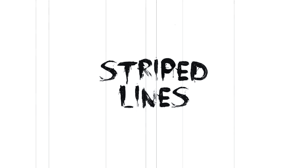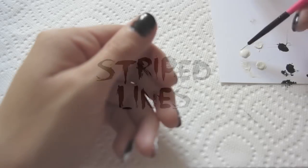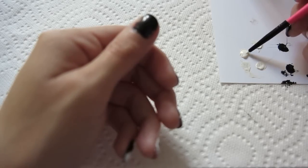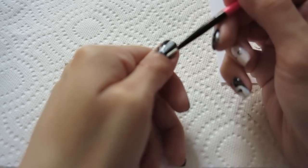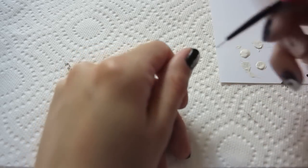For the last design, these are just white and black stripes. With the nail brush, just create white stripes and that will create the effect of black and white stripes. Very simple!